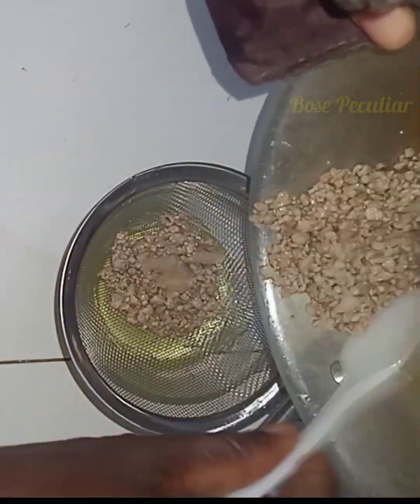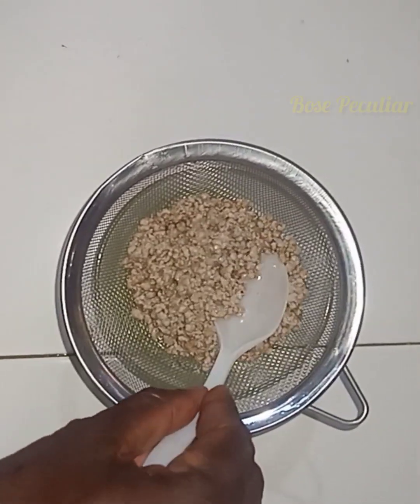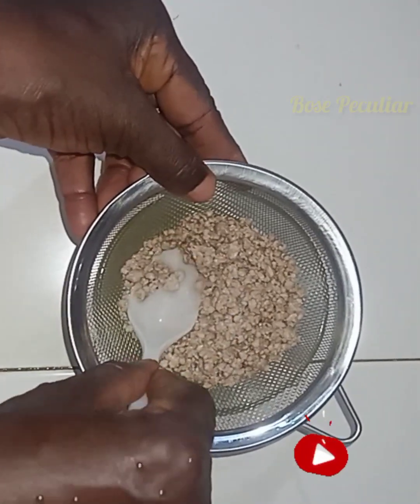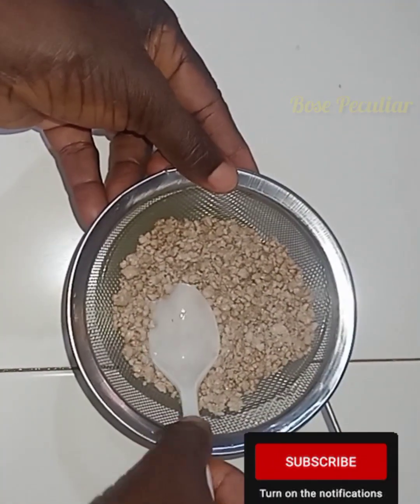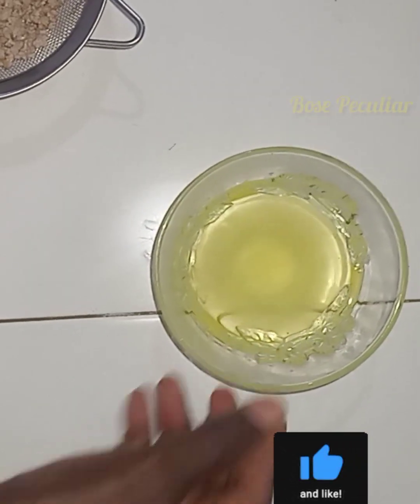That down part still has a lot of oil in it, so you can press it out so that most of the oil will be drained out. That's the oil from three coconuts.